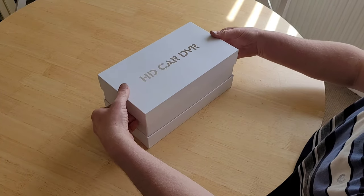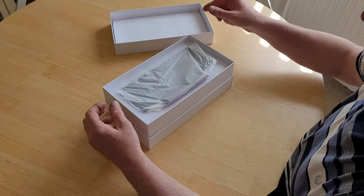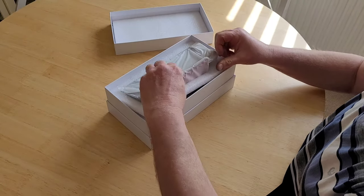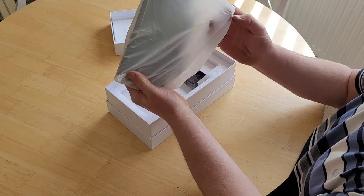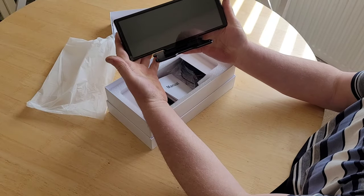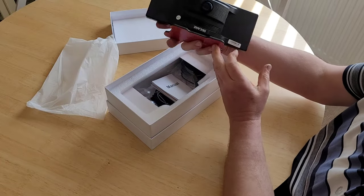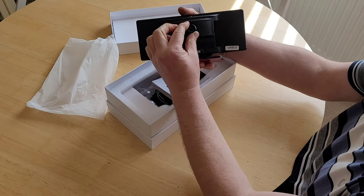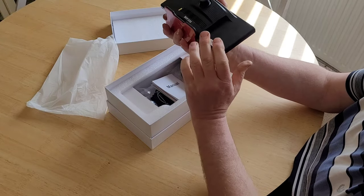So there's the unit — quite a hefty size screen on it — and there's our front view camera. We've got some ports on the side there which I'll go through in a minute.